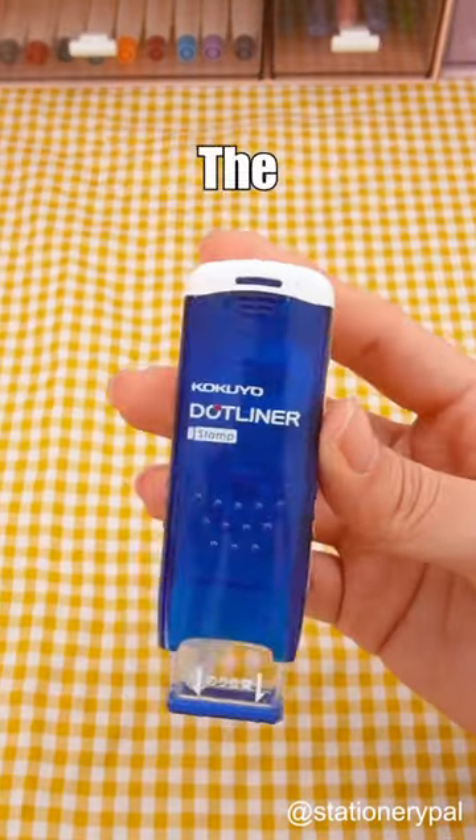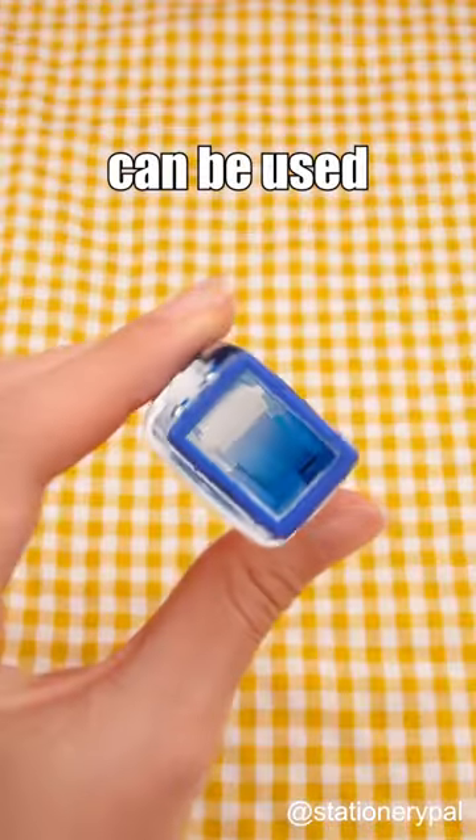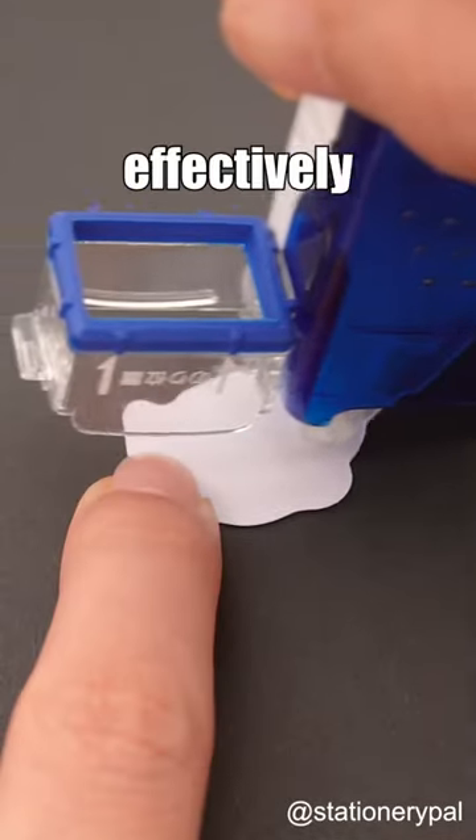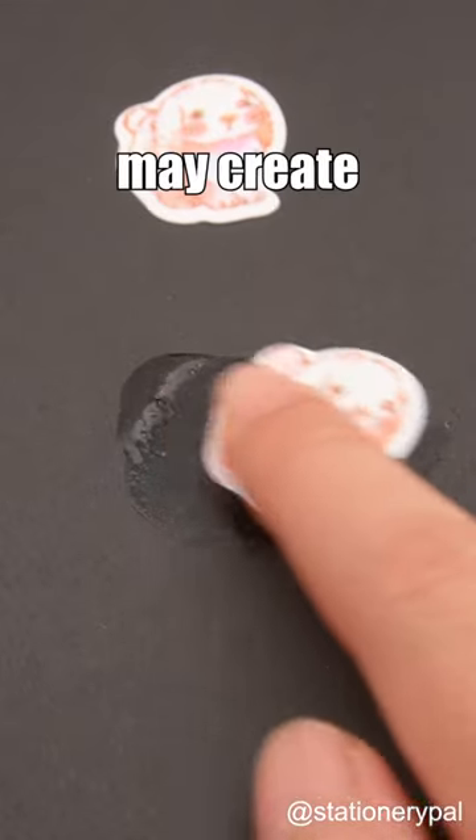Don't buy these Japanese stationery. The Kokuyo 2-in-1 glue tape can be used in two ways, either by rolling or by stamping. But liquid glue can also effectively stick things together, although it may create a mess.